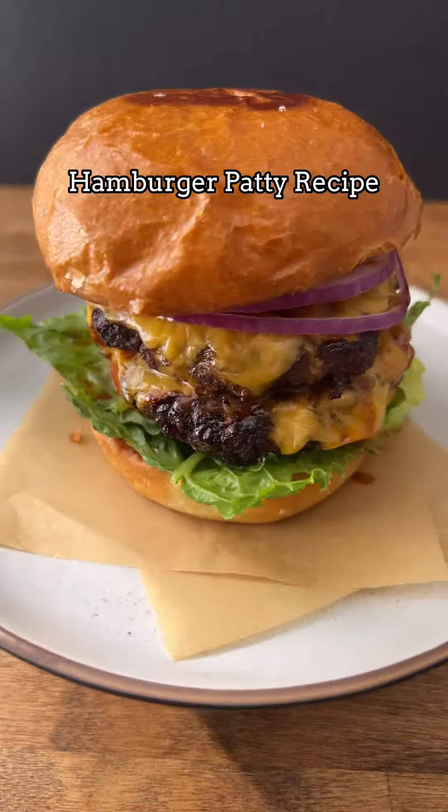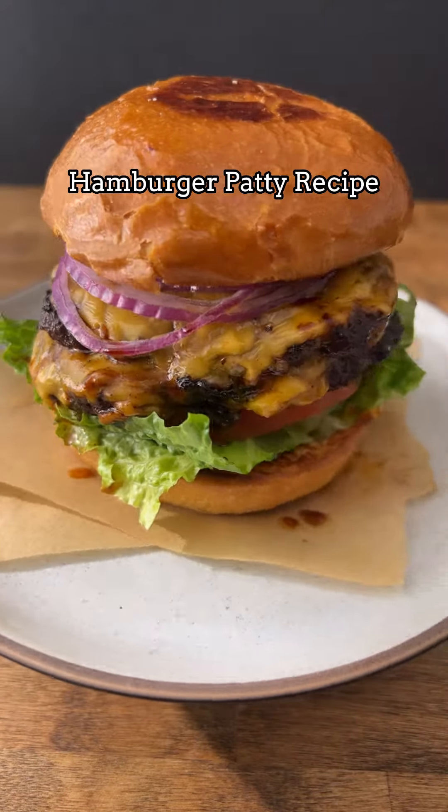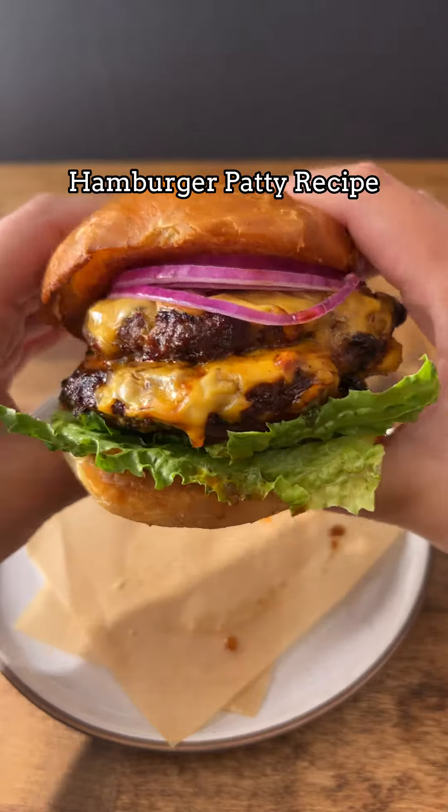Today I'm going to show you guys how I like to make my everyday house burger patty recipe. You can either cook these on the grill or on the skillet — they're delicious either way.